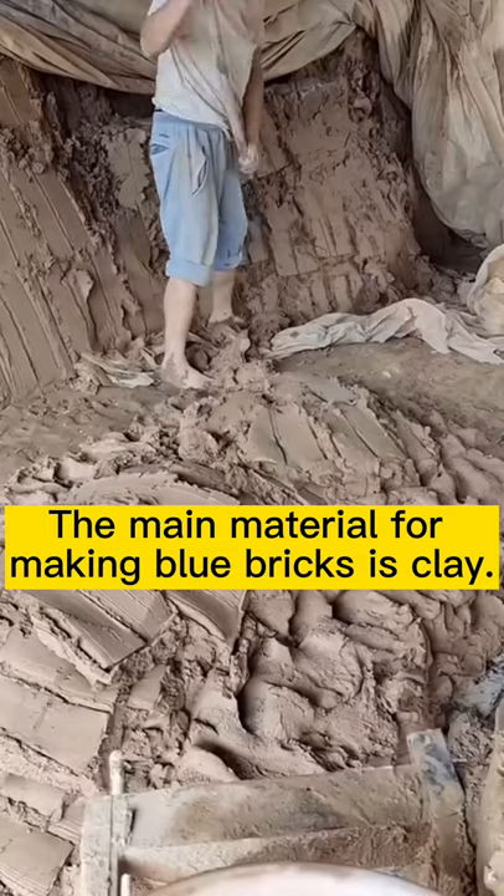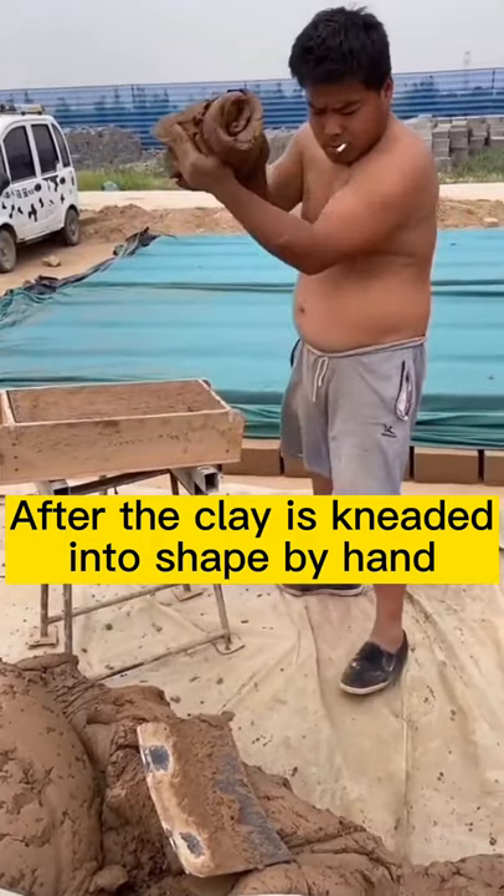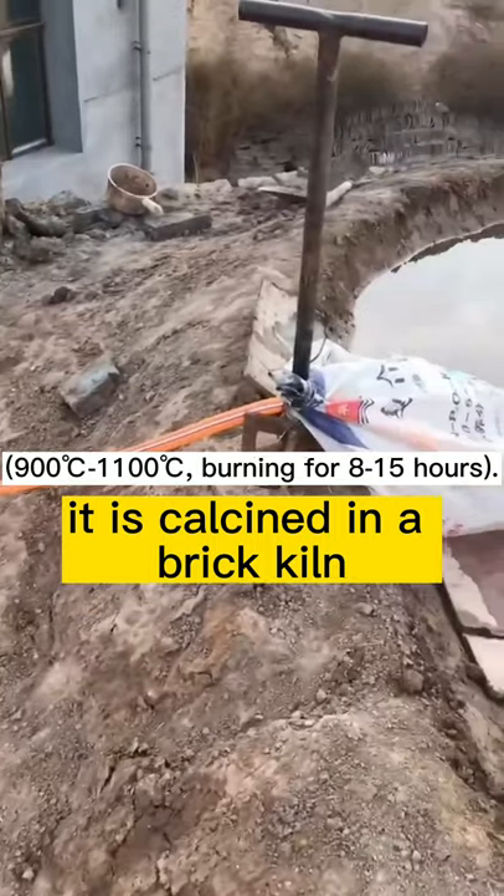How are blue bricks fired? The main material for making blue bricks is clay. After the clay is kneaded into shape by hand, it is calcined in a brick kiln.